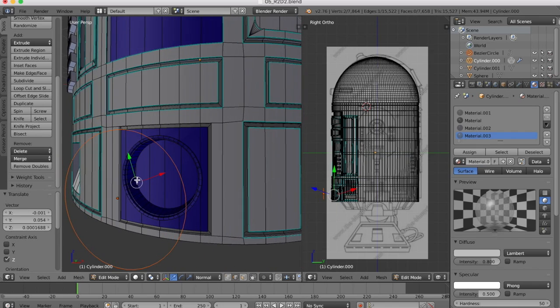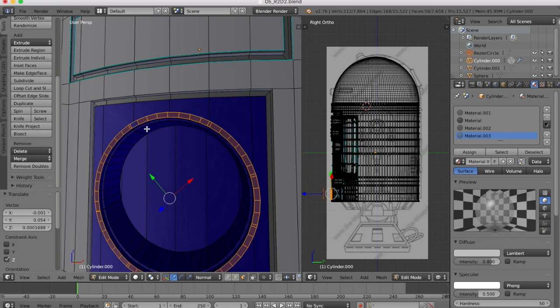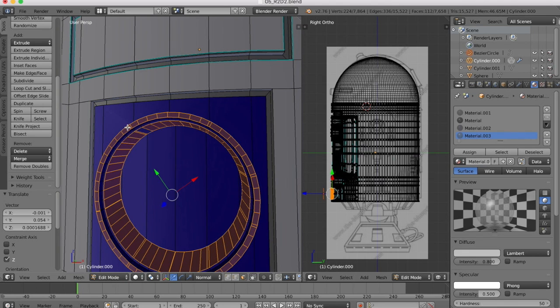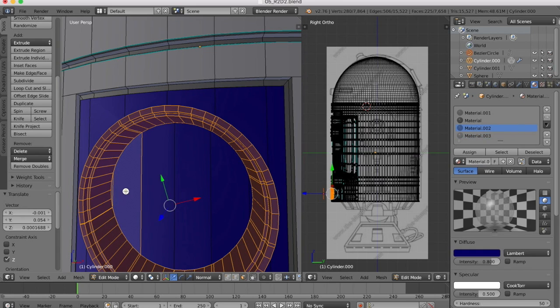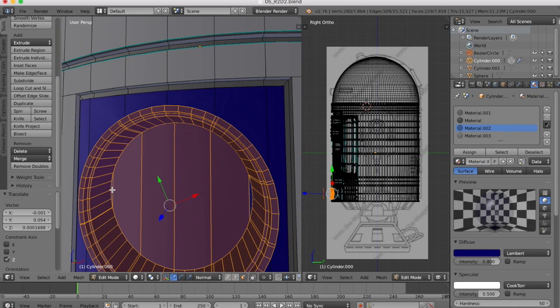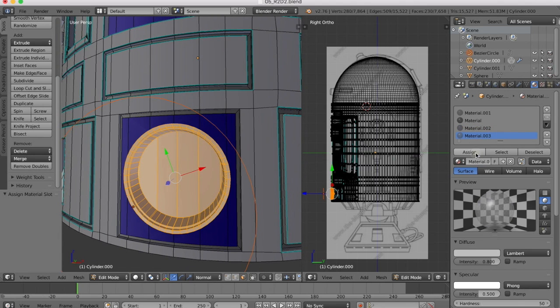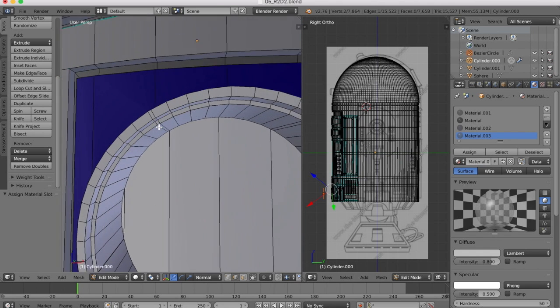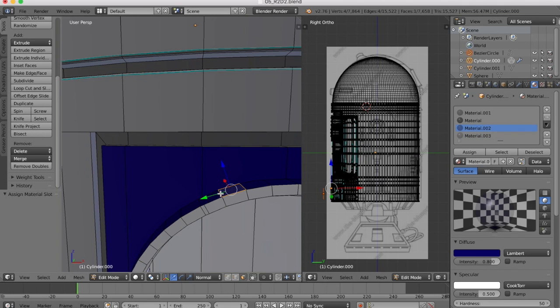What we want to do next is add the color to this. To do that, face select, shift and alt click this edge, this edge, this edge, and this edge, and then we want to select the inside faces. Under our material, we'll choose our silvery material and go to assign. We also want to do it on the outside edge there — select this, also silvery color, assign.